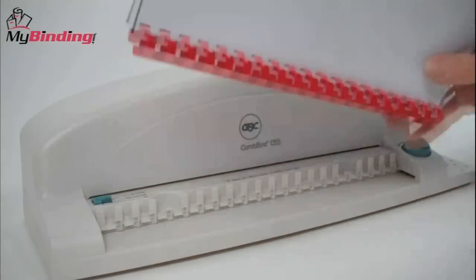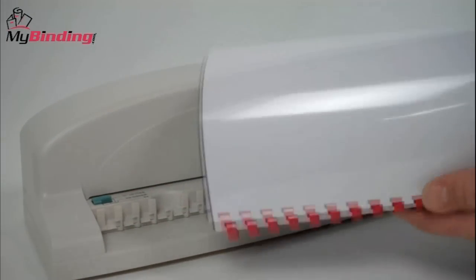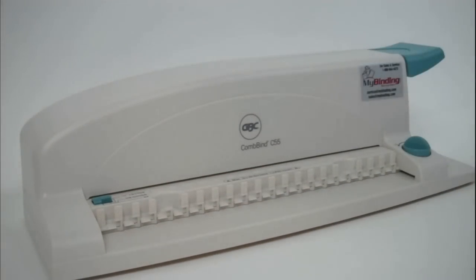And there it is. The C55 is as easy as that. For more demos and reviews on this product and many more, check out MyBinding.com.